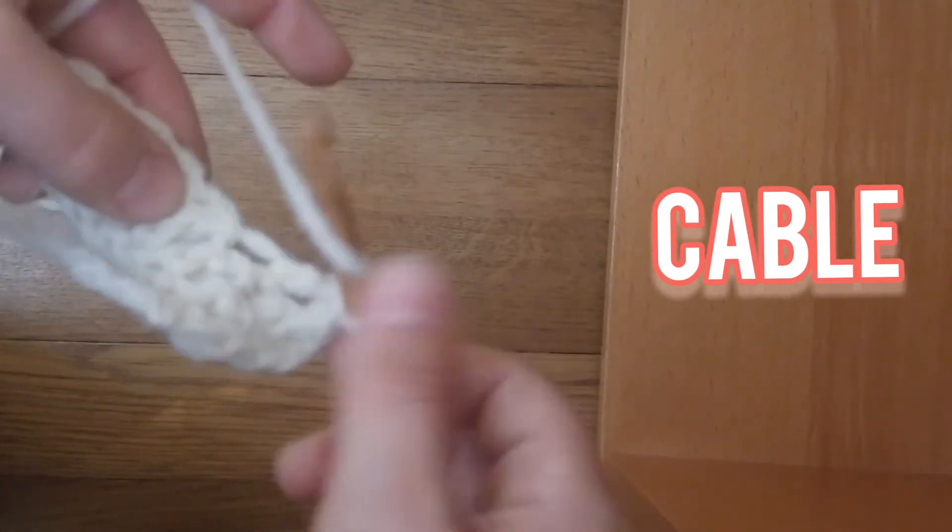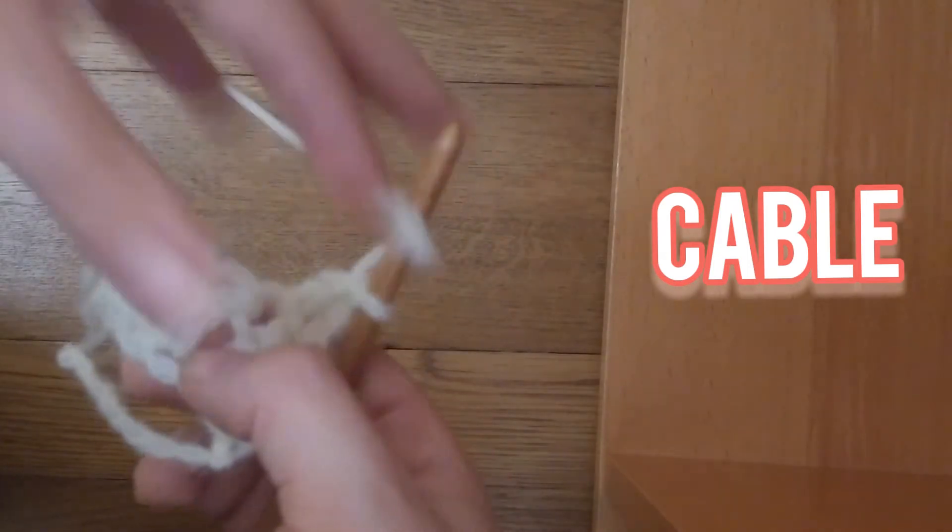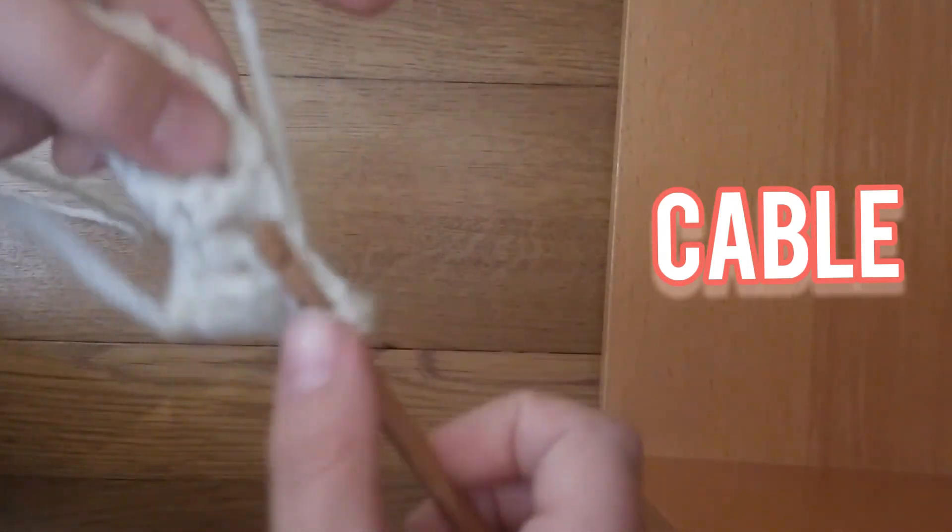Now you're going to, instead of doing 6 regular double crochets, you're going to do 6 front post double crochets.